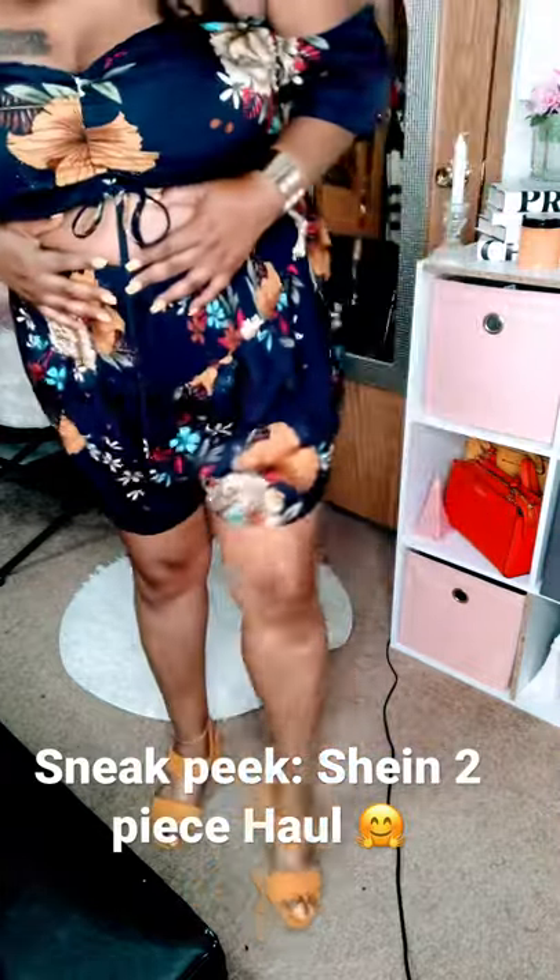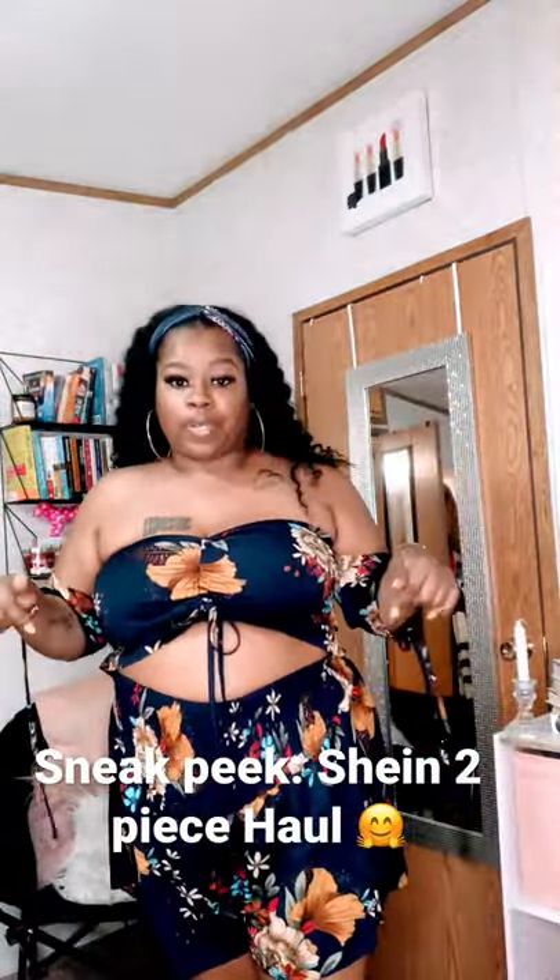Two straps in the front and one strap in the back. And when I say these are the most comfortable heels I've ever worn — y'all, I could wear these heels all day.